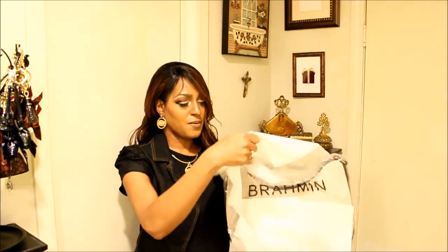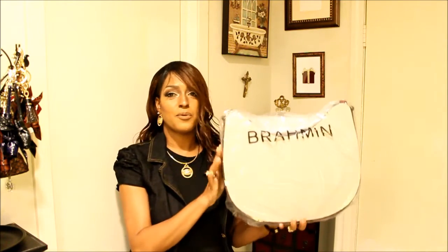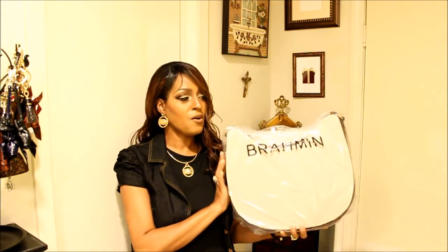Here is the main attraction for this video, let's get right into it — I am super excited. Here's the packaging for the handbag.